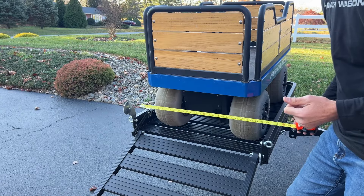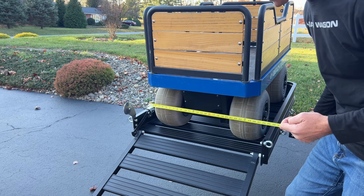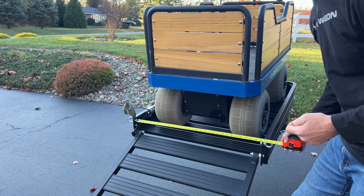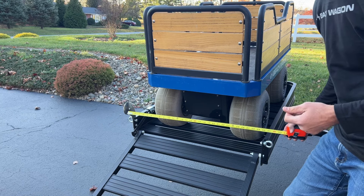One of the biggest advantages of e-beach wagon is that it is less than 30 inches wide. The widest point on our wagon is at the wheelbase at 27 inches. That means it'll fit through a standard 30-inch door and it'll also fit on a standard 30-inch hitch carrier. We're the only electric beach wagon with 12-inch balloon wheels that is less than 30 inches wide.